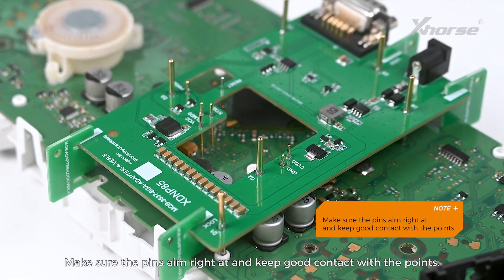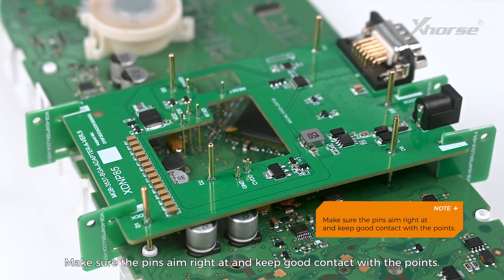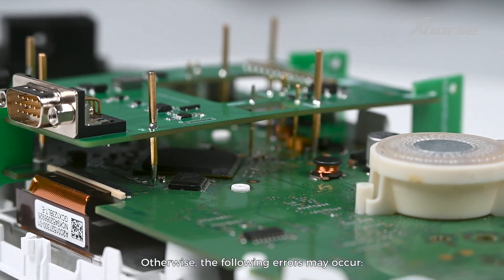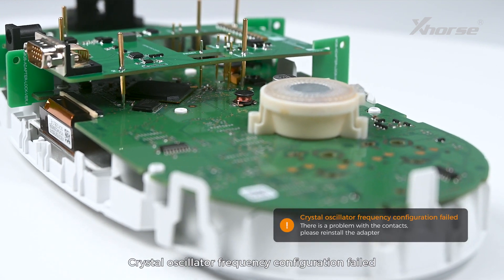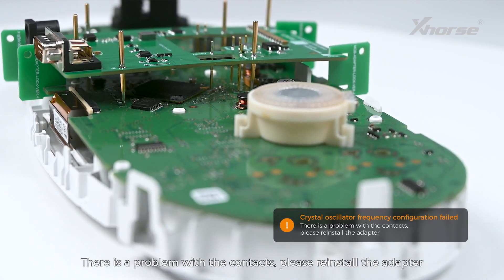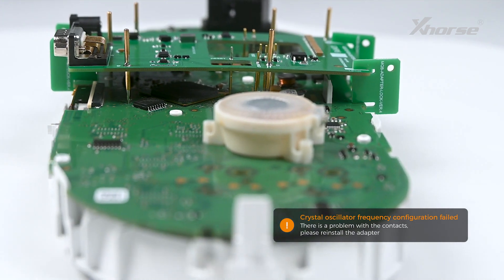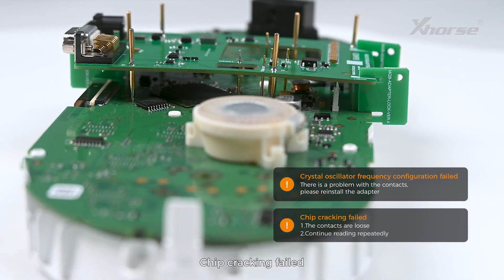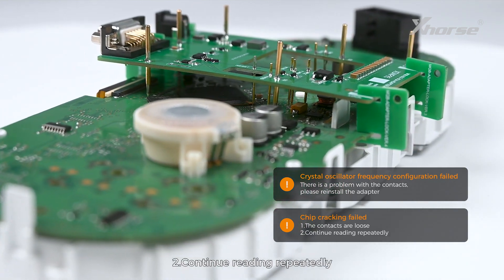Note: make sure the pins aim right at and keep good contact with the points. Otherwise, the following errors may occur: Crystal Oscillator Frequency Configuration failed — there is a problem with the contacts, please reinstall the adapter. Chip cracking failed — first, the contacts are loose; second, continue reading repeatedly.